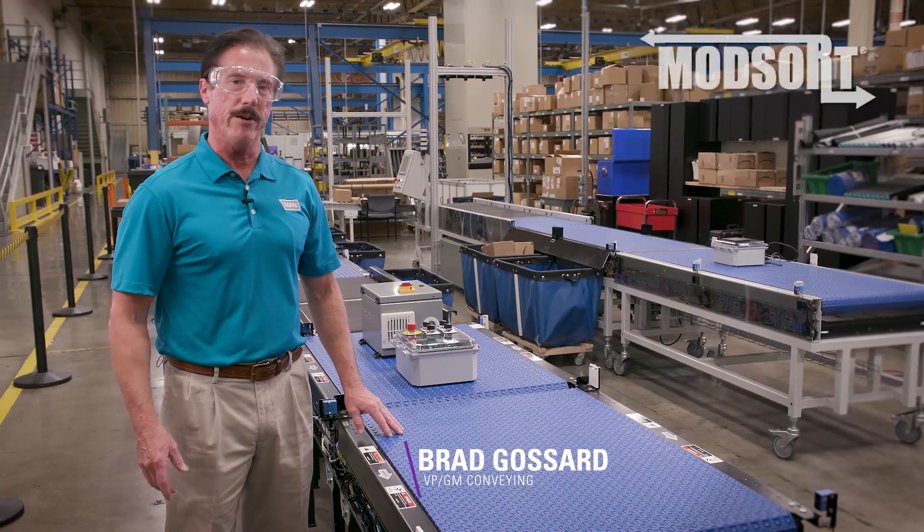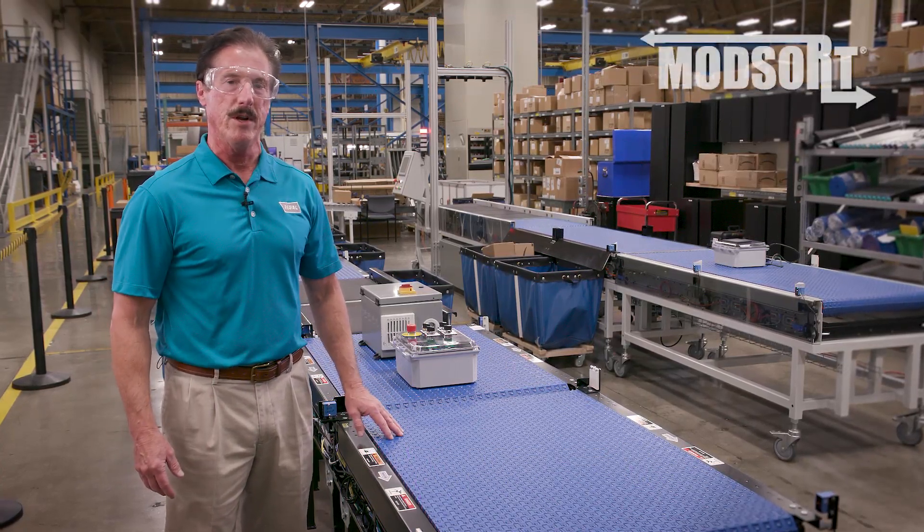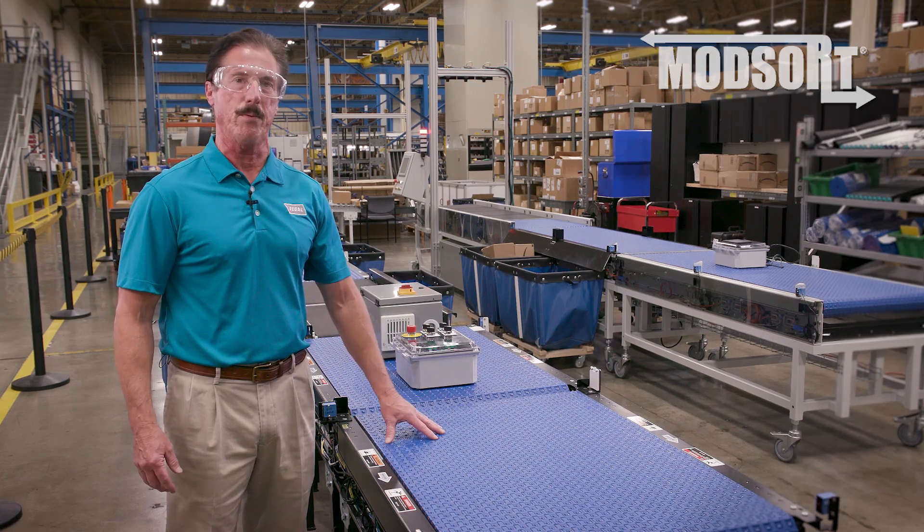Hi, this is Brad from Regal, here today to talk to you about basic power and control options for our innovative ModSort product line.